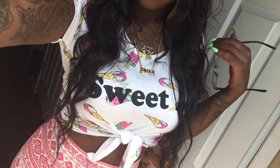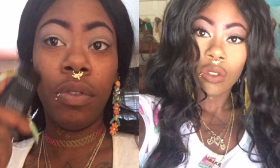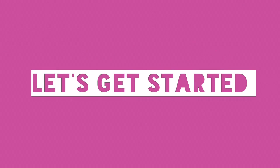Oh gee, I'm almost ready. First I will prime my face and my eyelids. All the information on the products that I use will be in the description bar.